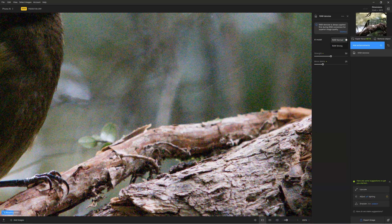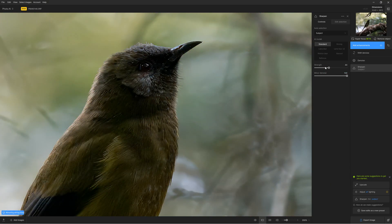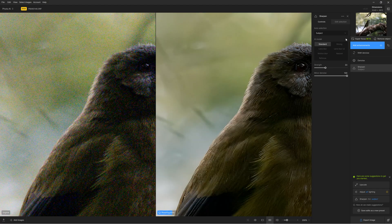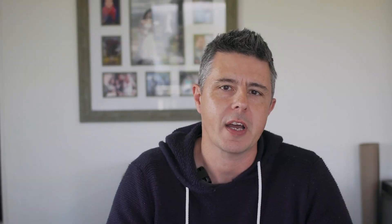Topaz Photo AI is an all-in-one photo enhancement studio for PC and Mac. By all-in-one, I mean it combines noise reduction, blur correcting, sharpening and upscaling. Topaz Photo AI is a standalone application, meaning you can use it independently of any other software. However, if you prefer, you can use Topaz Photo AI as a plugin for Lightroom Classic, Photoshop and Capture One.